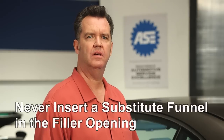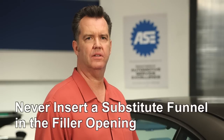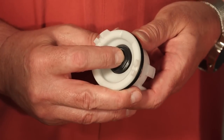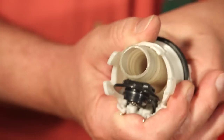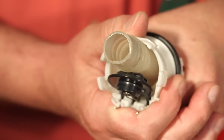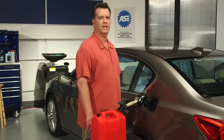If you can't locate the funnel, never insert a substitute funnel or a fuel container nozzle into the filler opening. Here's why: the filler neck has a sealed spring loaded flap. If you insert a corrugated nozzle or some other type of funnel, it can dislodge the seal like you see here. If this happens, the fuel system will turn on a warning light and you'll have to take the vehicle to the dealer for a repair.